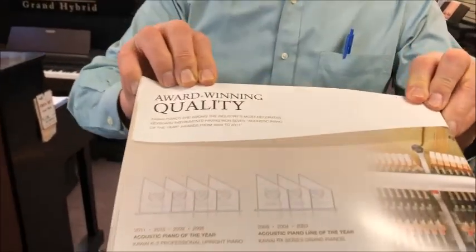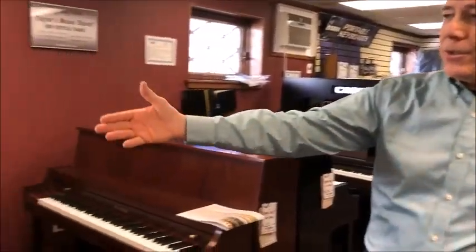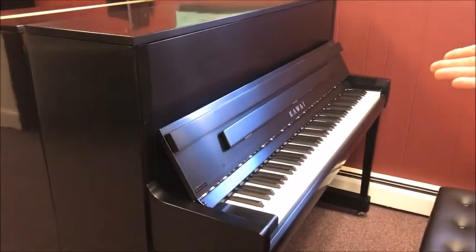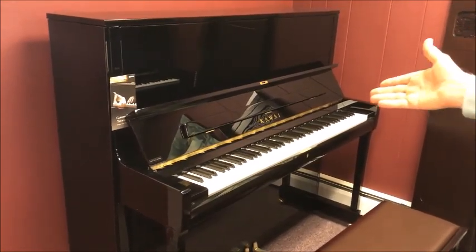Hi, I'm Tom Buglio, the manager of Taylor's Music Store, standing in the vertical piano room here at Taylor's Music Store in beautiful downtown Westchester. Today we're going to talk about the Kawai K-Series vertical pianos. Kawai has been making pianos for over 80 years, and we're going to take a look at the K-200 series — their 45-inch studio piano — the K-300 series — their professional studio piano — and the K-500 series, their professional upright, and compare and contrast them. Let's get started.